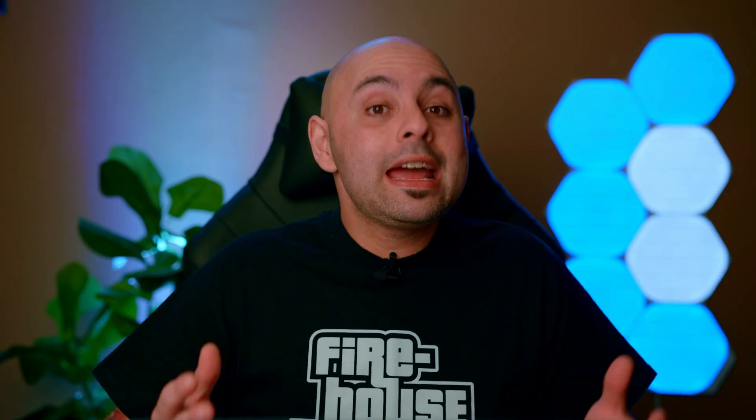DJ Pro AI is a subscription-only DJ program. But it's only $40 a year, and if you compare that to buying Serato DJ Pro with all the bells and whistles, it is still significantly cheaper.